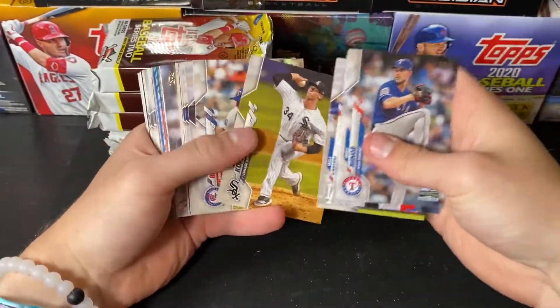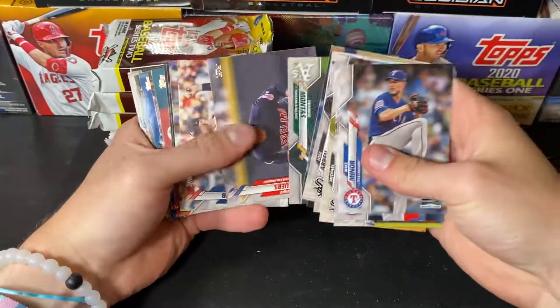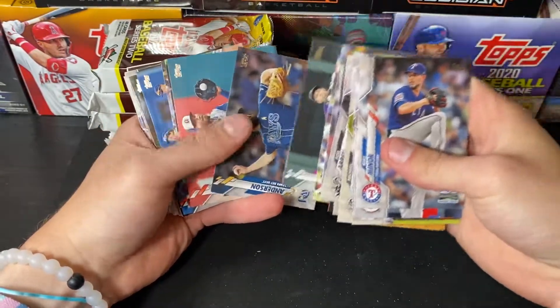Mike Minor, Freddie Galvis, Jose Abreu. Luisa Rice. Jake Bowers. Jonathan Deza.